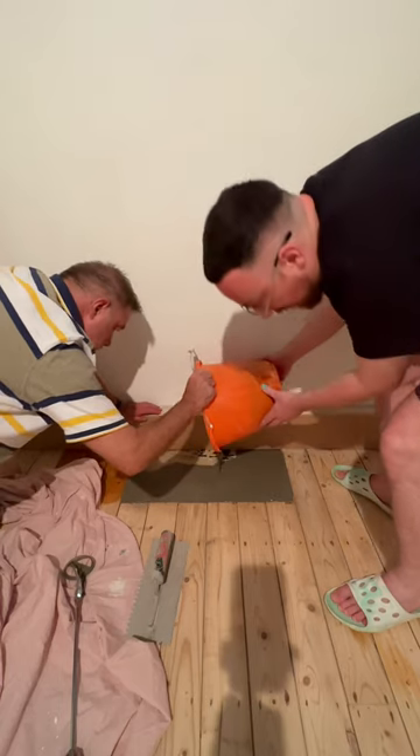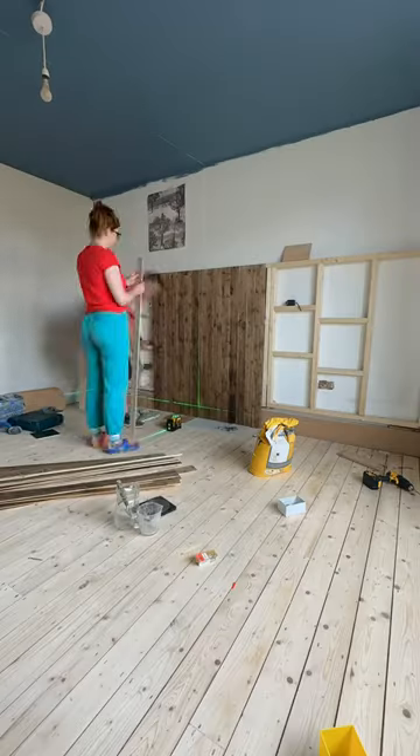And to finish off we put self-levelling compound in the old fireplace. Come back for part three because we're going to do a panelled wall and start wallpapering.